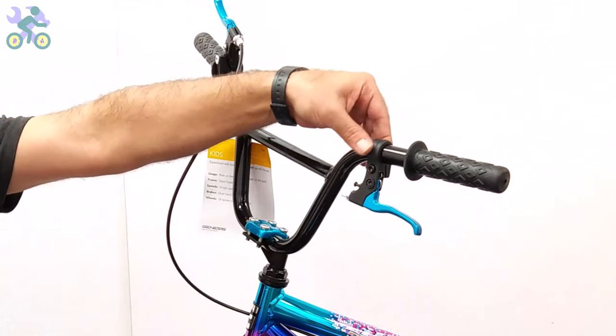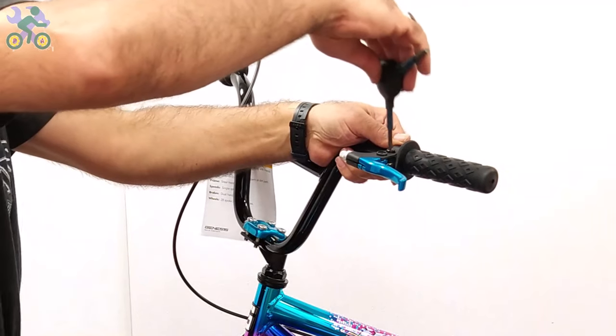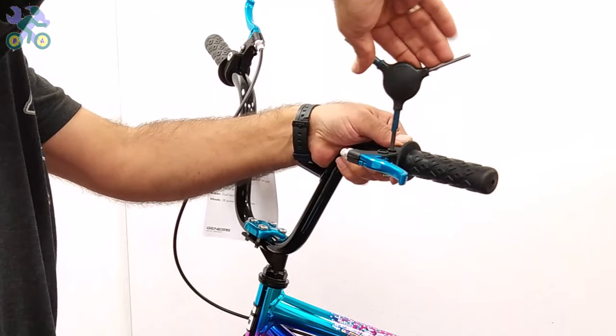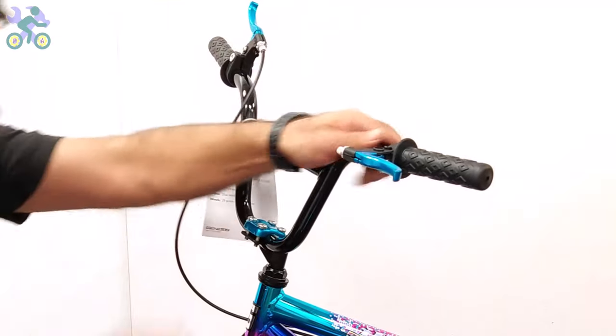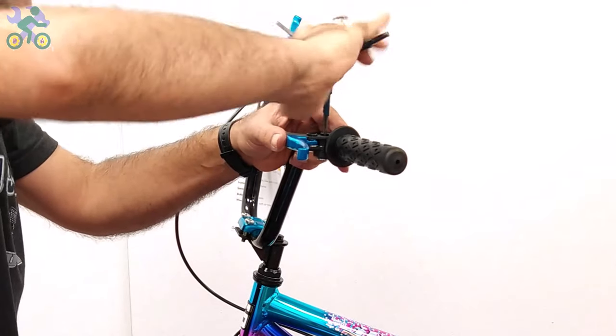If the brake levers are loose, install them in line with the handlebar or at a 20-degree angle downward from the handlebars. Sometimes you hear a cracking sound while tightening the screw — this is normal, don't worry.